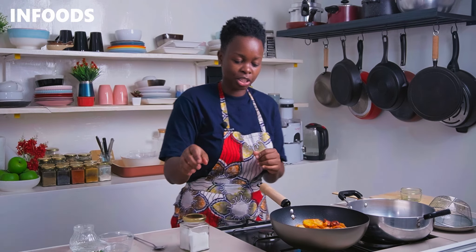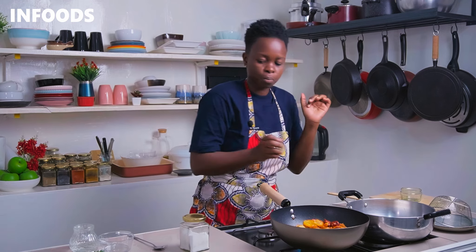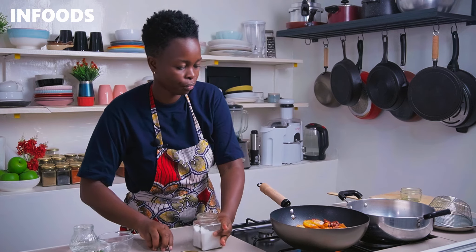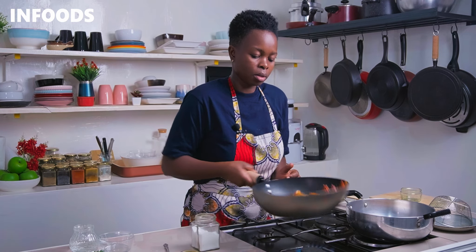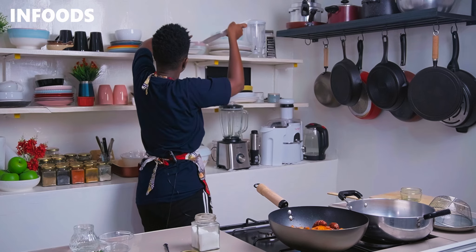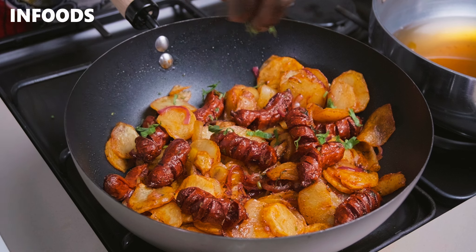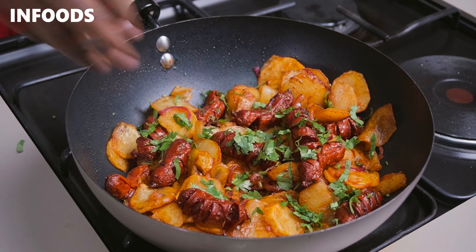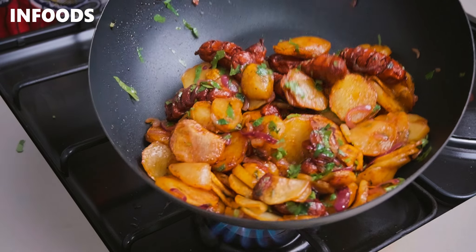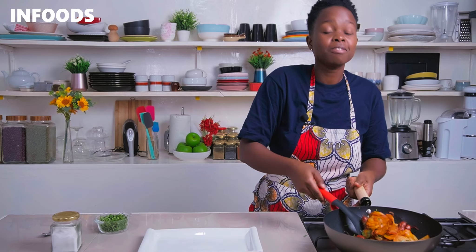Everything is looking absolutely gorgeous, so check if the seasoning is perfect by tasting a small potato. It needs a little bit more salt — and it's very delicious. Toss the potatoes, then pick a plate — I'm using a rectangular one — to serve the gorgeous sautéed potatoes. Garnish with some coriander and toss around. Just look at that, very delicious! Put out the flames and serve.